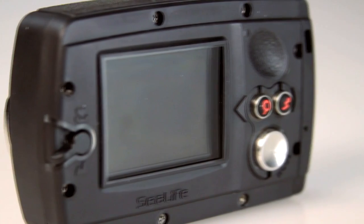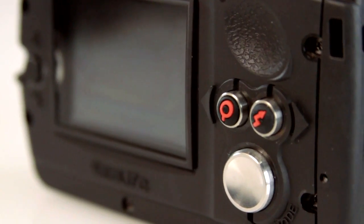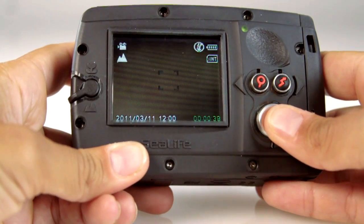A large LCD makes for easy on-camera viewing, and with the bold red rubber grip and wide space button controls, one-handed operation is a cinch. There are no complicated menus on this camera.